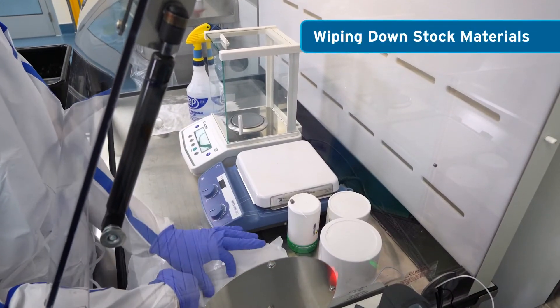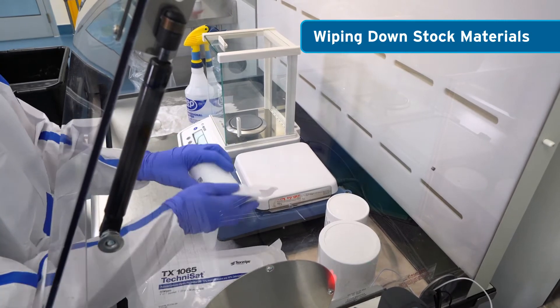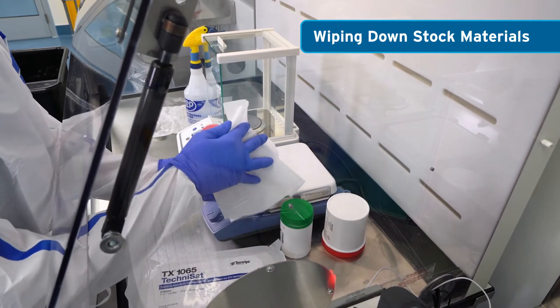Micronized powders can statically charge to the outside of plastic containers. It is wise to wipe down the bottles to remove any powder residue prior to taking them out of the CVE.